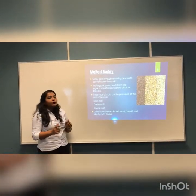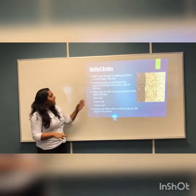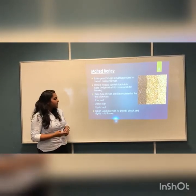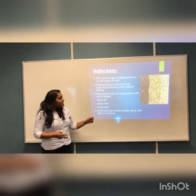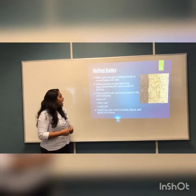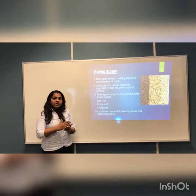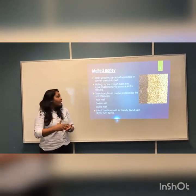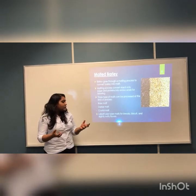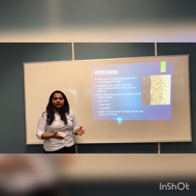Malted barley is produced after a rigorous malting process. At the end of the malting process, three kinds of malts are produced: base malt, dark malt, and crystal malt. Base malt is the one Lovac uses for its brewing process. Base malt is the first kind of malt generated in the malting process — it has a more biscuity flavor and less sweetness, which makes it best suited for the brewing process.